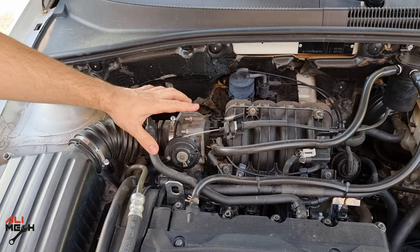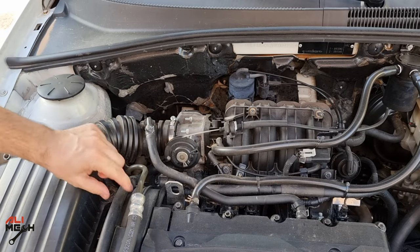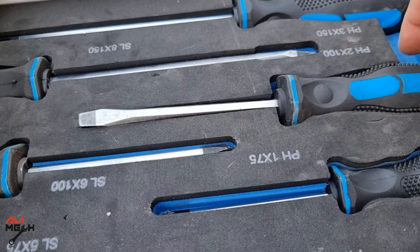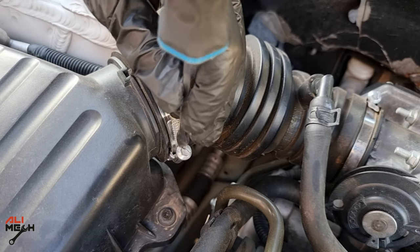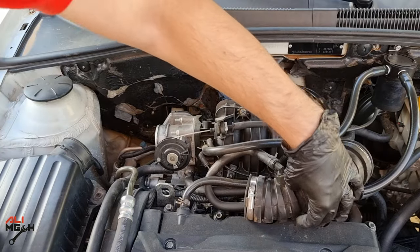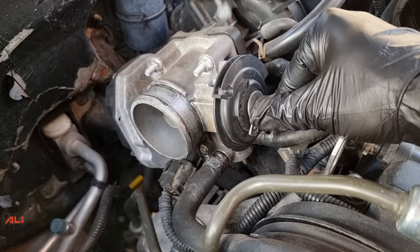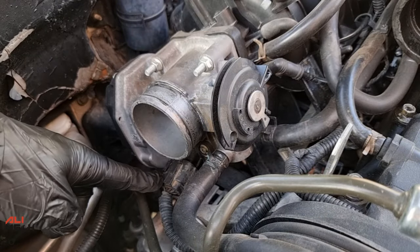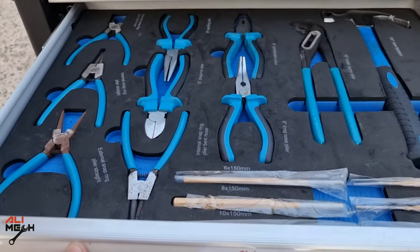In order to remove the throttle body, we need to remove the throttle body hose first, then the two coolant lines. Let's use a flat screwdriver to loosen the two hose clamps and put the hose aside without removing the upper vacuum line. Next, let's remove the throttle body cable and then the throttle body harness connection.